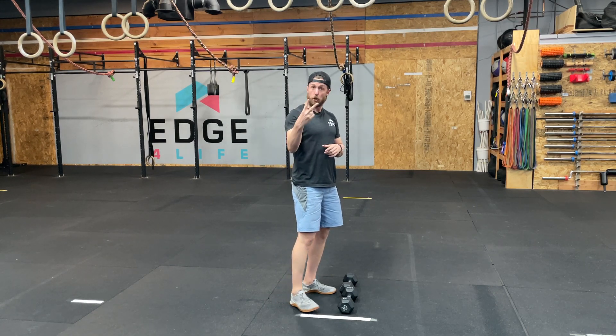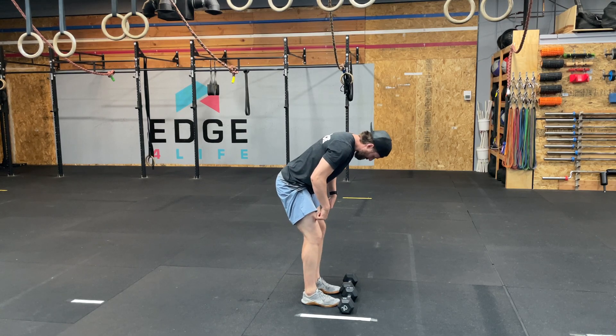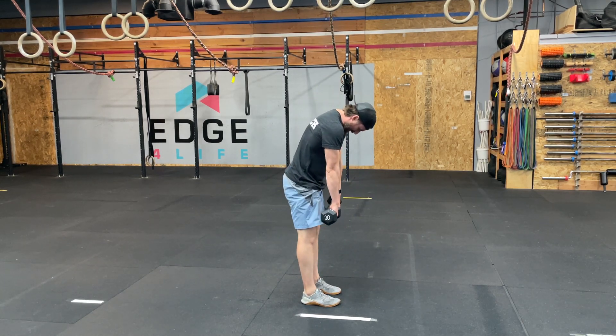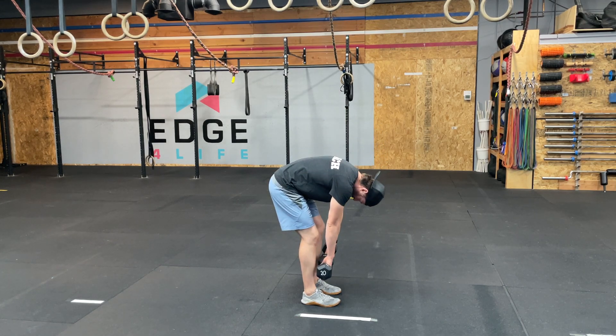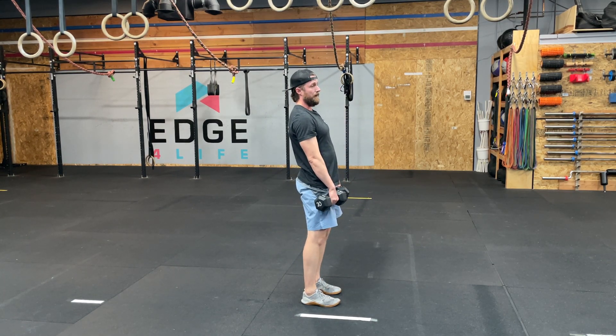There are two main things we want to attend to. The first is quad lockout. If as I go down my knees bend, I've basically lost the stimulus. I may feel a little bit but I'm not going to actually get the adaptation I'm looking for versus being completely locked out.